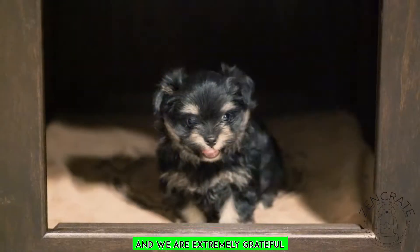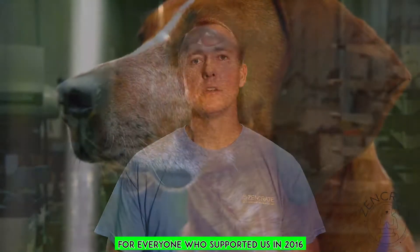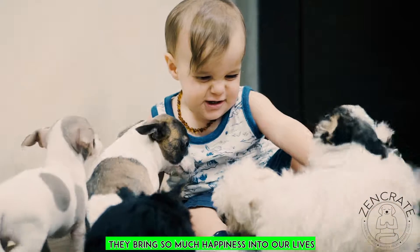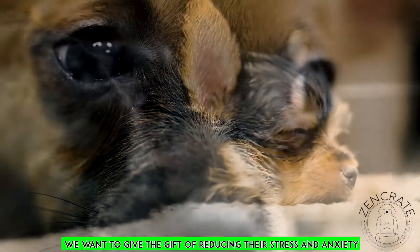Crowdfunding is where we started, and we are extremely grateful for everyone who supported us in 2016. Dogs and humans depend on one another — they bring so much happiness into our lives. We want to give the gift of reducing their stress and anxiety.